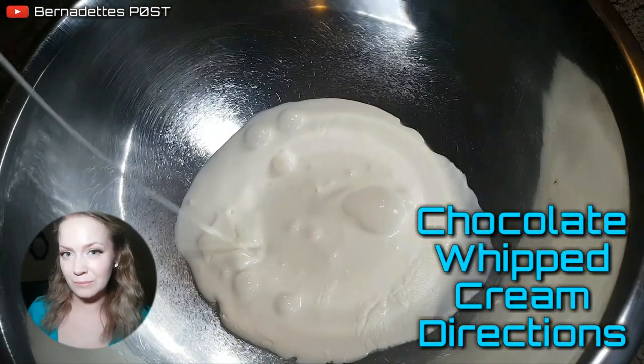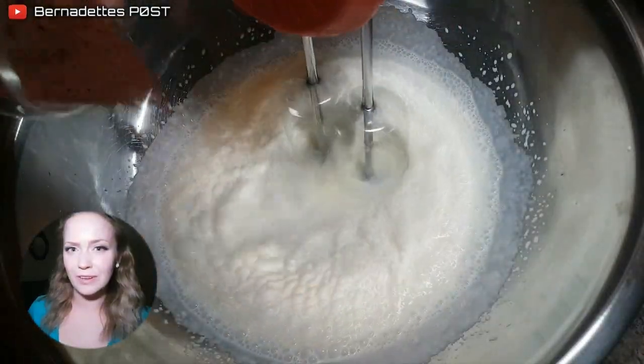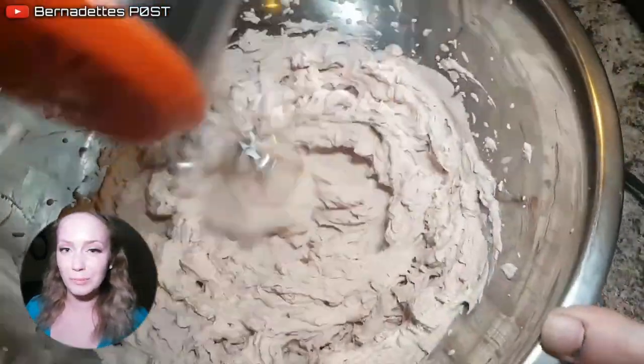For the chocolate whipped cream, whisk heavy whipping cream, cocoa powder, and powdered sugar in a large bowl until thick.